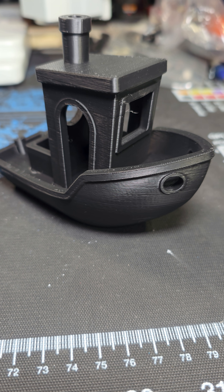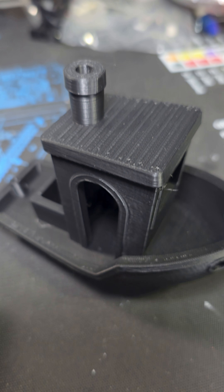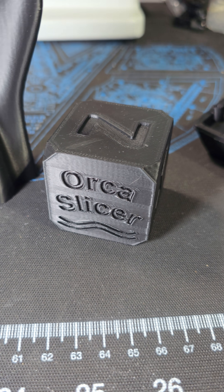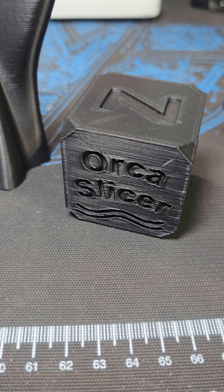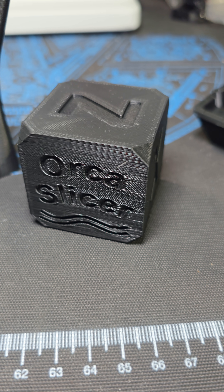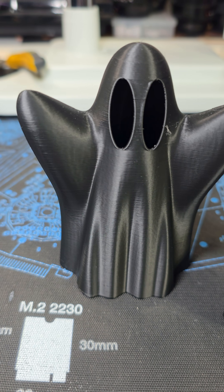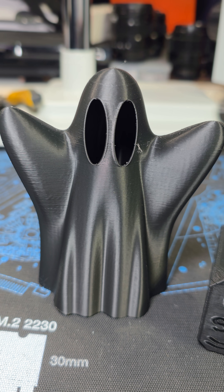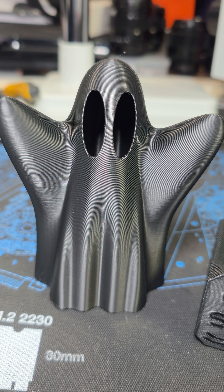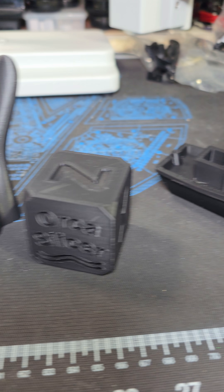Not bad, a little stringy. Here's the Orca Cube and again, I'm putting in some very harsh lighting on this. So it don't matter where you printed it, it's going to show layer lines. The top is a little under extruded and this one in here — I've used this model in the past — there's some VFAs in there, but these were printed with the stock generic profiles.